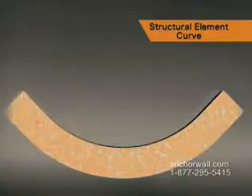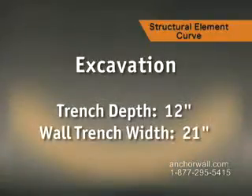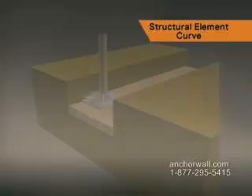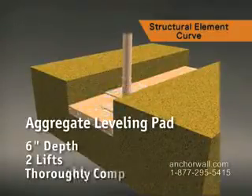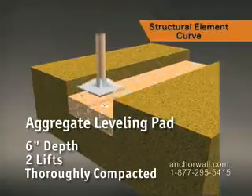Excavate the trench for the freestanding wall. The trench is 12 inches deep and 21 inches wide. The leveling pad should be 6 inches deep. Build it in two lifts and thoroughly compact after each lift.